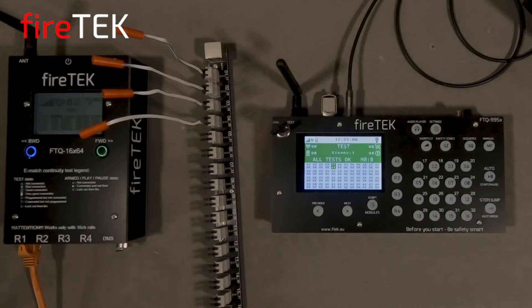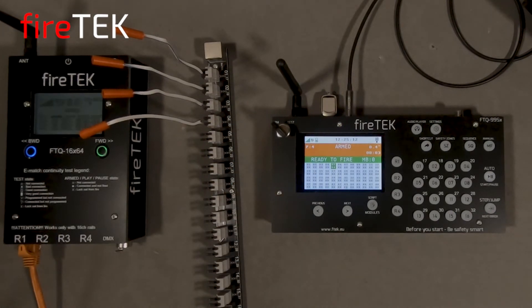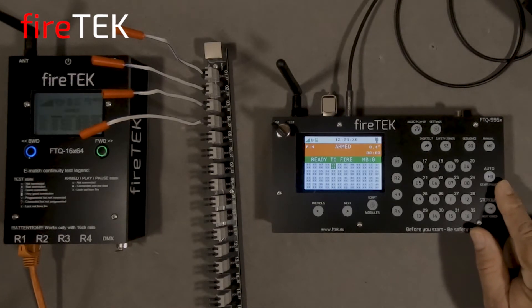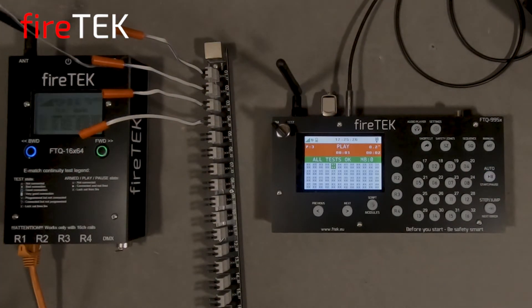This was a very brief introduction to the new Firetec FTQ99SX advanced controller. Check out the additional videos demonstrating the capabilities of this impressive device.